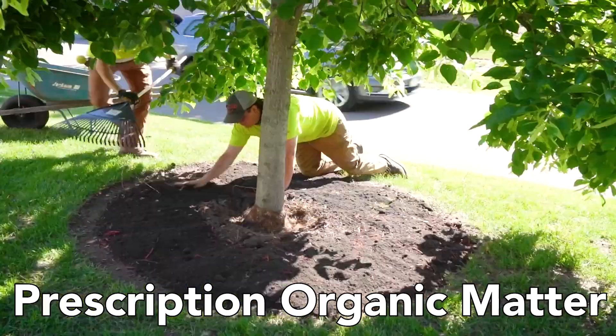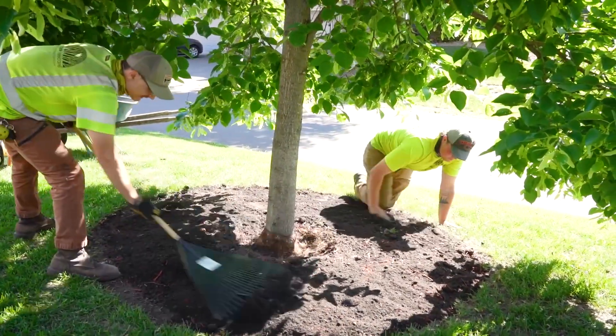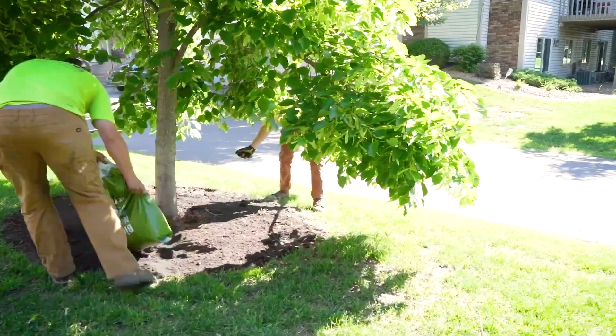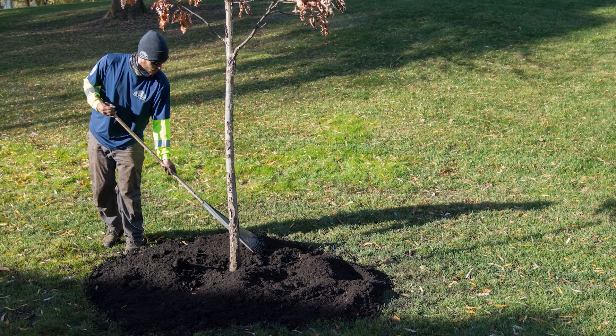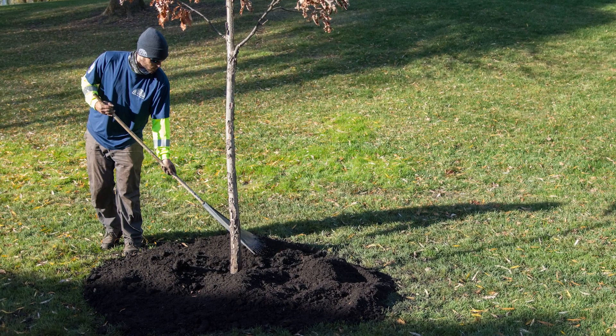We will then incorporate prescription organic matter around the base of the tree. This is a mixture of composted materials meant to create soil conditions similar to those in a forest, which are much healthier for trees than urban soil conditions. Different mixtures of prescription organic matter have been formulated for trees based upon species, age, and existing soil conditions.